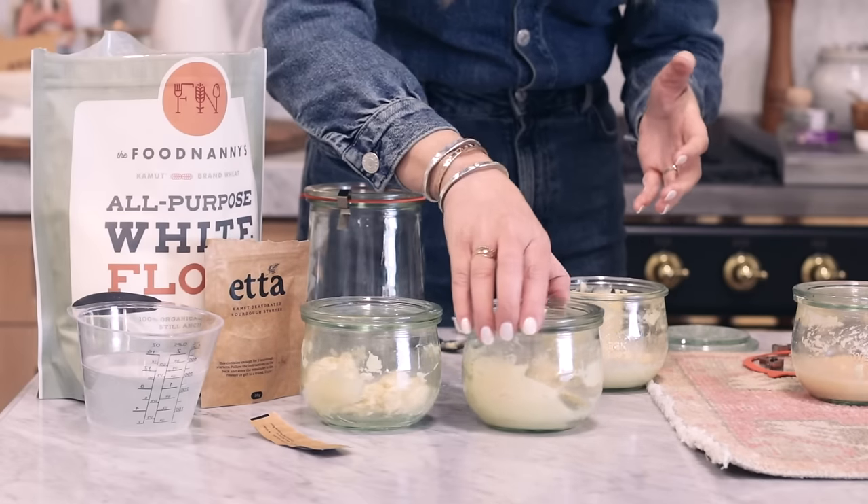Everything in this book is so yummy. It's not just breads — there's a bunch of yummy desserts, pizza, crepes, pasta, and even dinner ideas. All of this you can be making with sourdough — you didn't even know you could. Good luck. I cannot wait for you guys to start this journey because you will become absolutely obsessed like me.